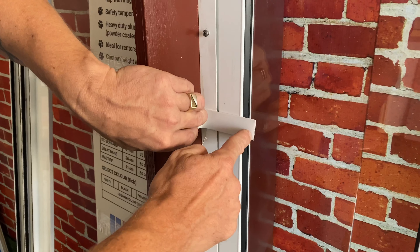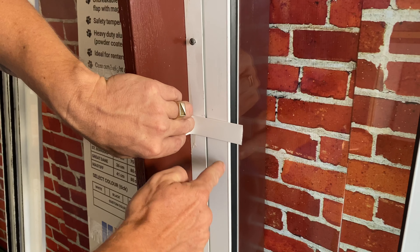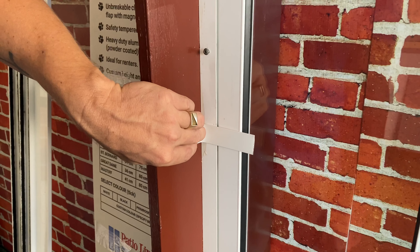If the plate is too long, like this situation, you can trim it off here so that it's nice and flush with your pet door insert.